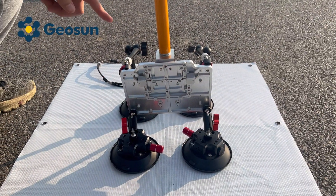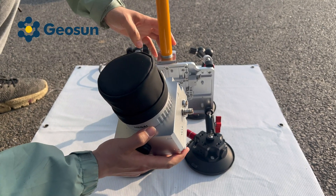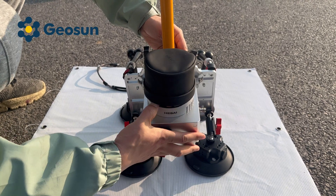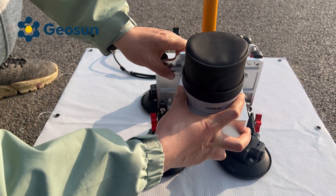Now we have the mounting kit ready, let's install the LiDAR scanning system. It's done.